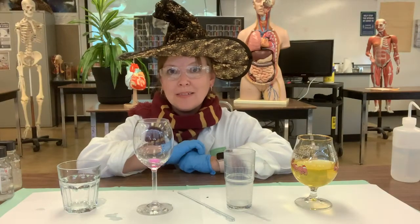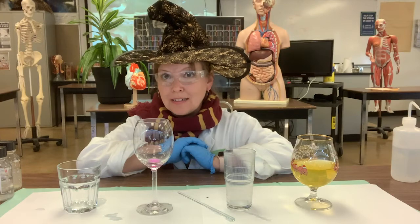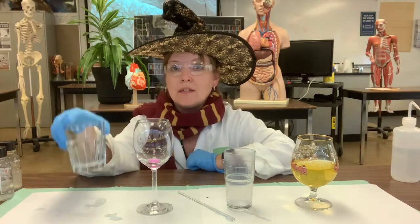Hopefully you enjoyed that demonstration. Now we have to determine: was this actually magic, or was it science? In fact, it was the magic of chemistry that allowed us to do this demonstration. We started out with a clear solution.